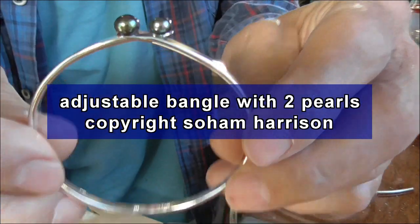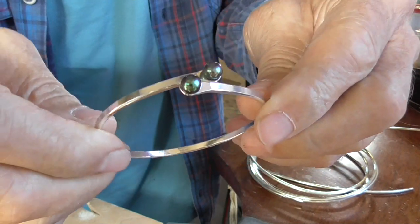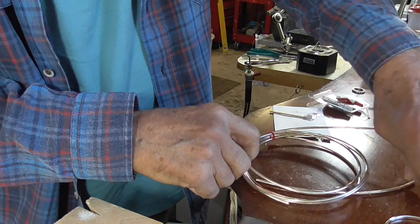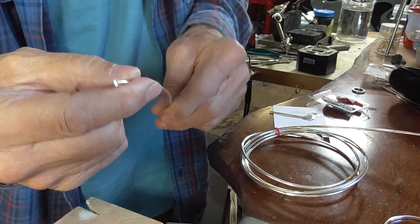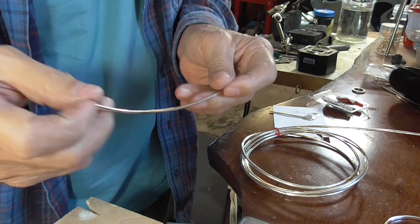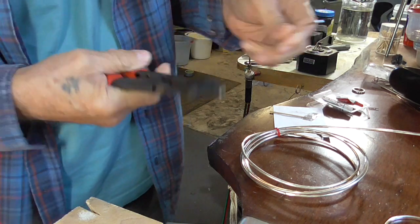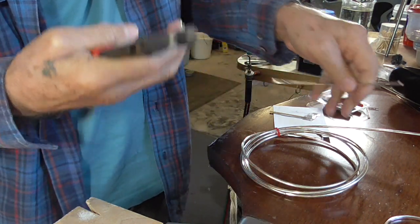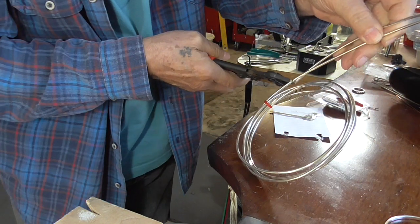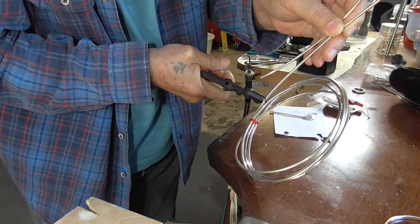So this is what we're making: a fairly quick adjustable bangle. I'm starting with three millimeter round wire, 175 millimeters long, and I'm going to make two for the price of one. I'm just going to take my miniature bolt cutters and cut another piece, making this one slightly bigger.